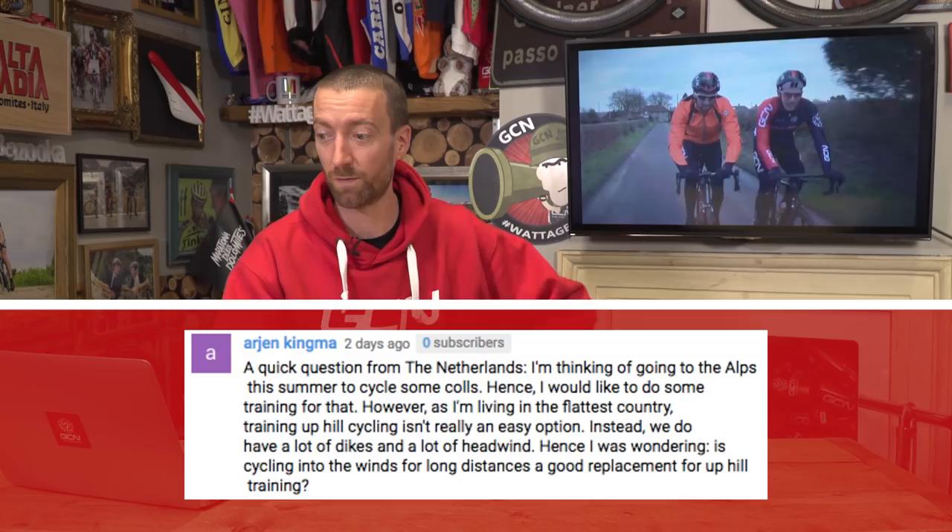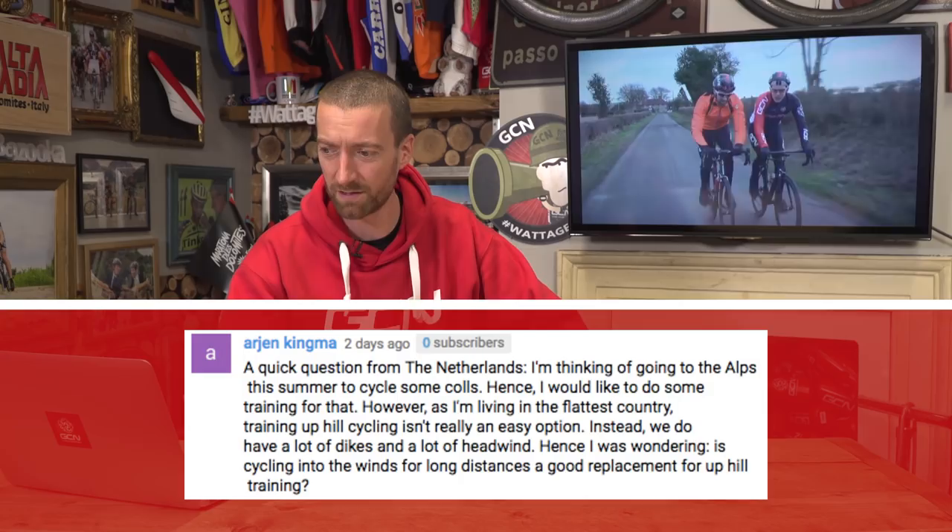Next up is this question from Arjen Kingmer, a quick question from the Netherlands. He's thinking of going to the Alps this summer to cycle some cols, and would like to train for that. However, living in the flattest country, training uphill cycling isn't really an easy option. Instead, there are lots of dikes and lots of headwind, and he's wondering: is cycling into the wind for long distances a good replacement for hill training?